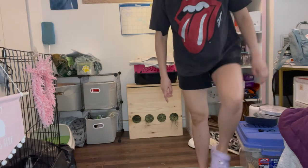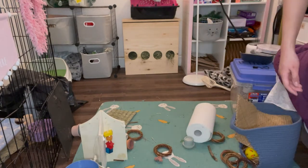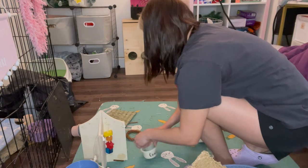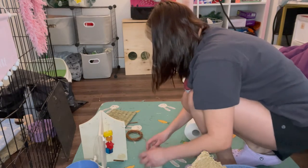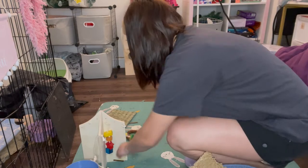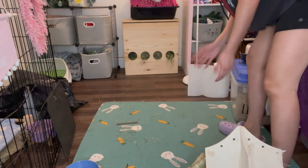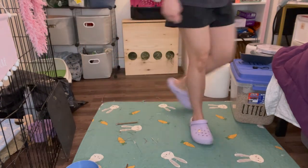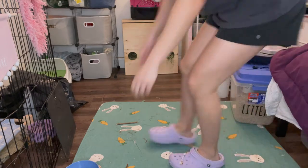I'm gonna pick up all the toys on the floor. And then what I will do last is pick up the water bowl.